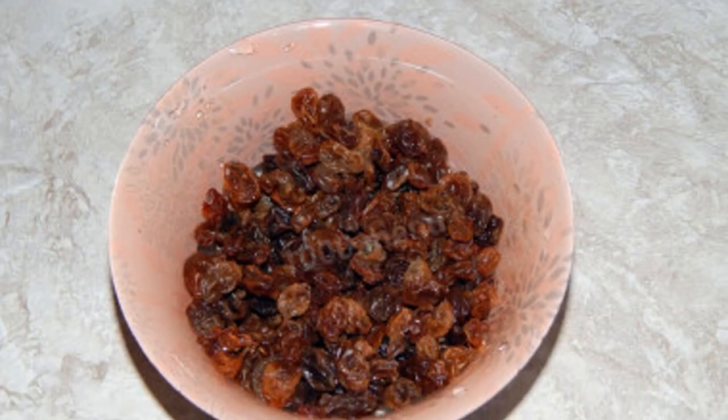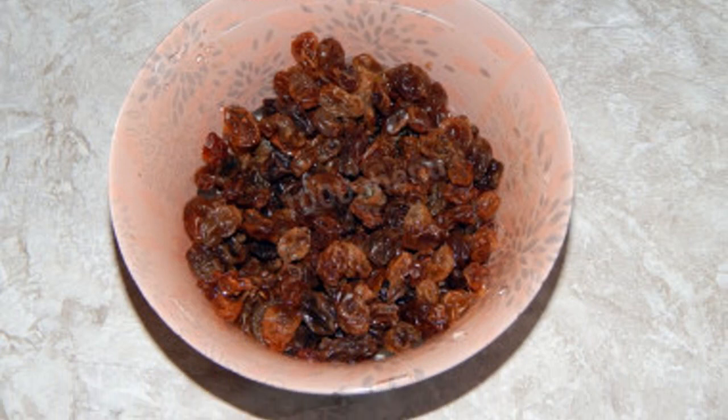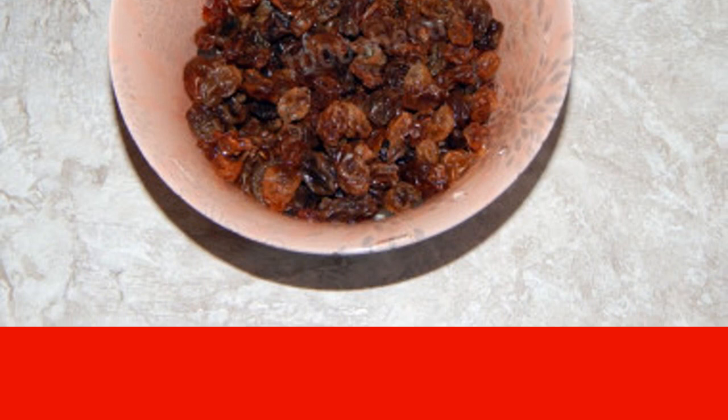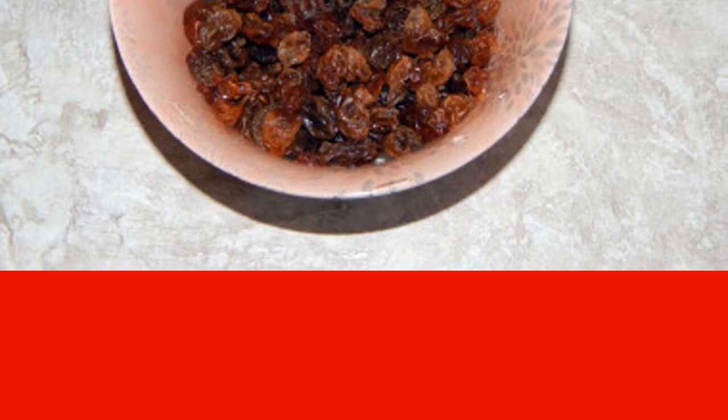Rinse the raisins thoroughly, pour boiling water over them, and leave for 15 minutes so they swell well. In addition to raisins, you can use dried apricots and prunes, washing them and cutting them into small pieces — take dried fruits without seeds. Drain the swollen raisins, dry them with paper towels, and add the raisins to the oatmeal mass.